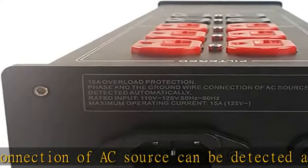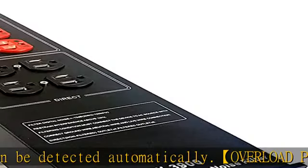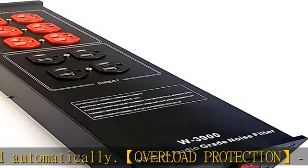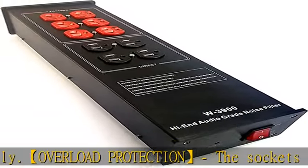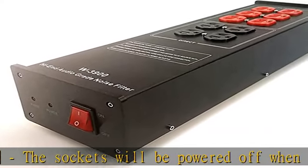Voltage protection: its circuit detects dangerous voltage irregularities and provides the highest level of surge and spike protection. Heavy duty design: metal casing with thick aluminum plates, comes with six hospital-grade filtered outlets and four industrial-grade direct outlets.